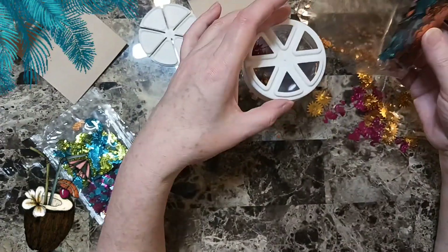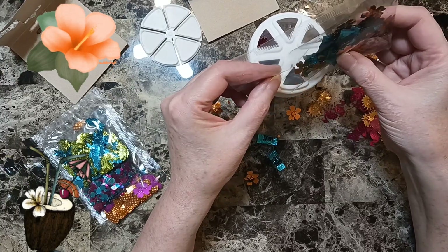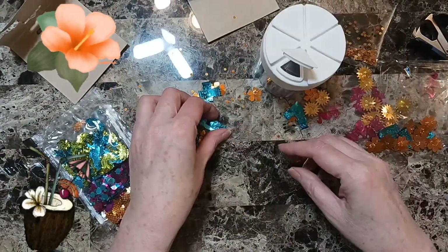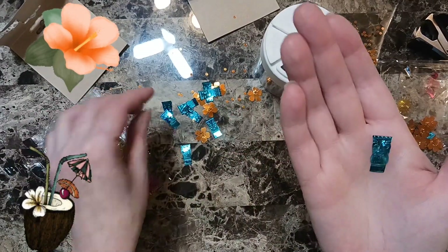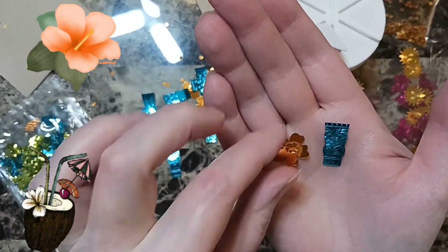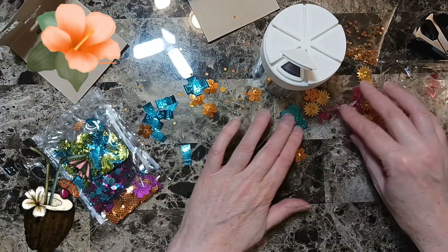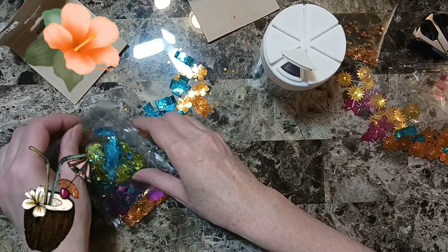It's a quick tip. Beautiful things. Look at these ones — little tropical flowers.